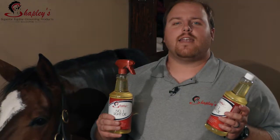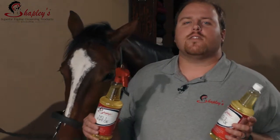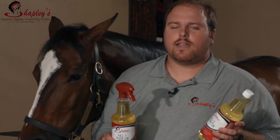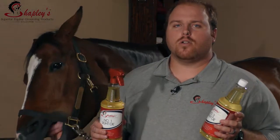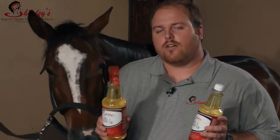The number one and number two oils are a game changer — they absolutely change the game of body clipping. You can use it before body clipping because it helps your blade run cooler and gives you a really nice tight cut, and use it after body clipping to leave that nice shine and help recondition the coat.